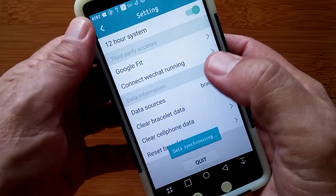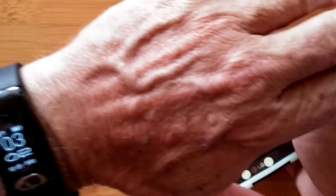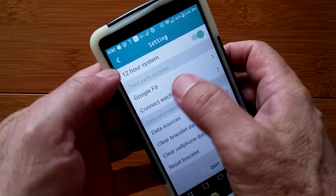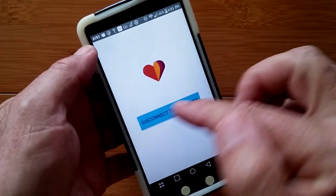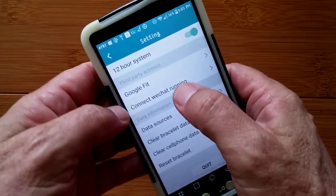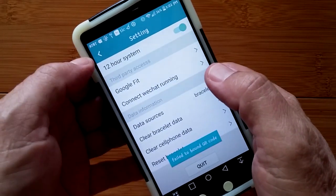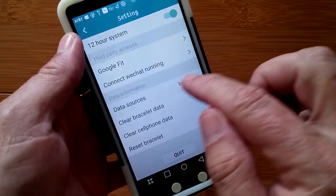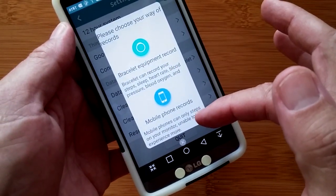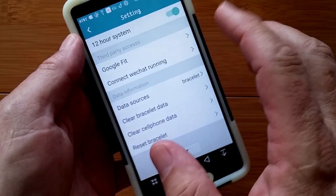In overall settings you can choose 12 or 24-hour time. It's 3 in the afternoon right now. You can actually tie into Google Fit and transfer your data to Google Fit from this tiny little band. You can connect WeChat running if you want, and the data sources can be the bracelet or, if not set up, you can use the mobile phone as a step counter.